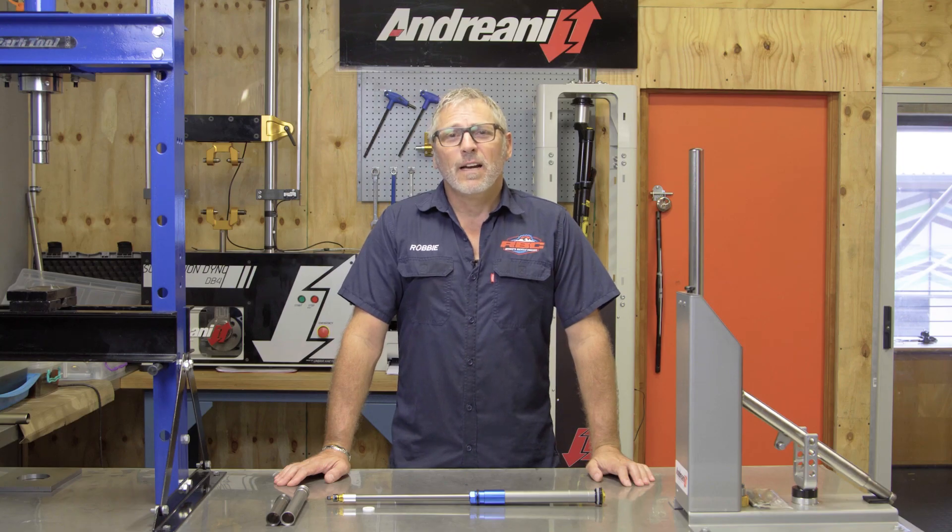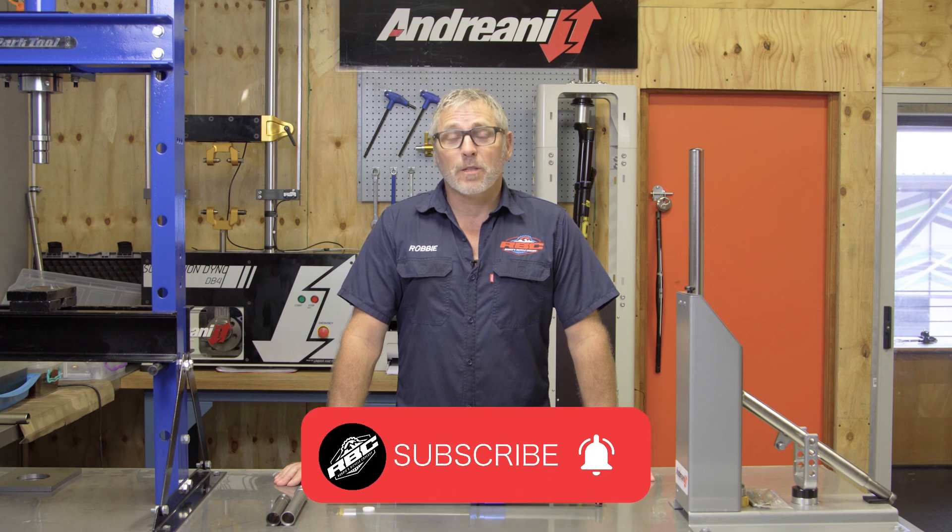If you like the video, please click like and join us with the subscribe button, and click on the bell if you want notifications for further videos. If you'd like any further information, please PM me — we can talk about the air chamber because there's a lot of stuff that I haven't even covered today.